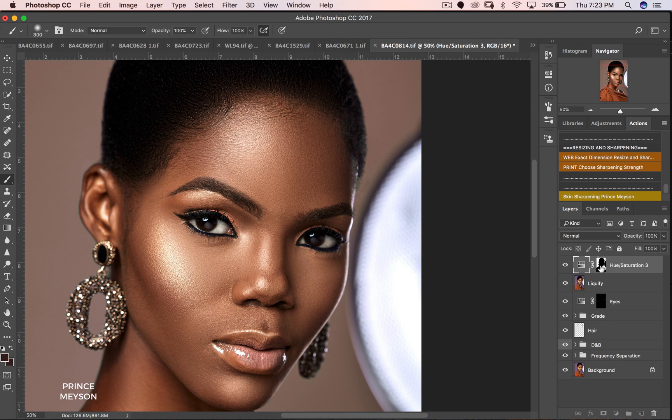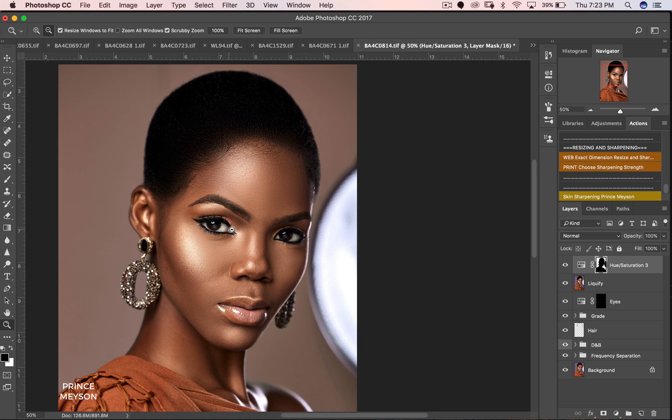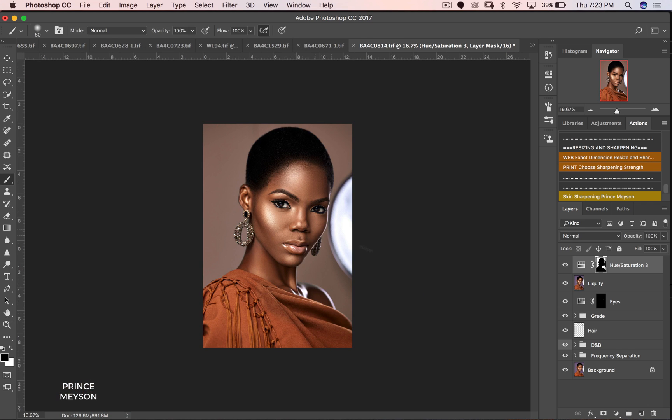I can see it's getting some part of her hair, so all I have to do is zoom in, get a black brush, change the foreground color to black, and then paint out the greens showing there.